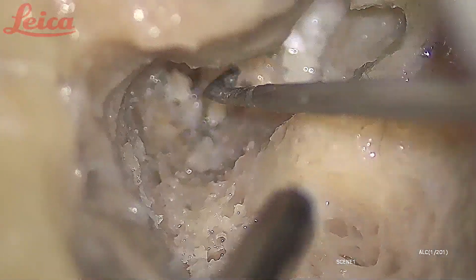When the bone is thin, you can use a side knife; when it is very thick, you can use a curet.